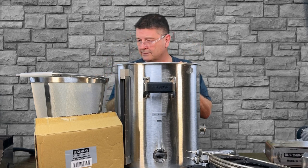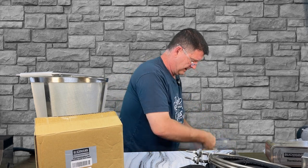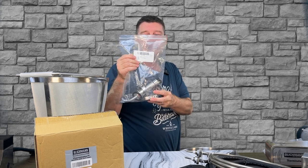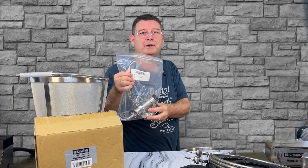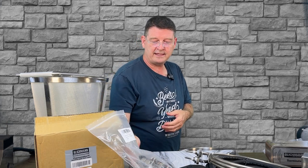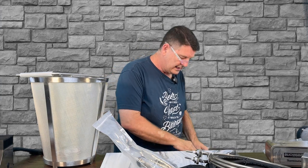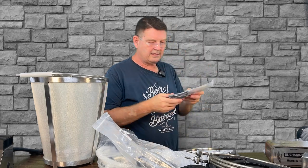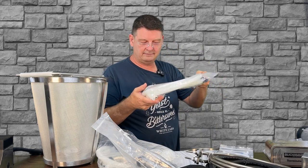Now I'm just going to empty the pot — quite literally empty the pot. You're going to get a bunch of bags. My recommendation: do not open the bags and keep all the bags separate. When you go to build the system, do one bag at a time as you build — it'll make life a lot easier. As I reach in, another bag, another bag, another bag.